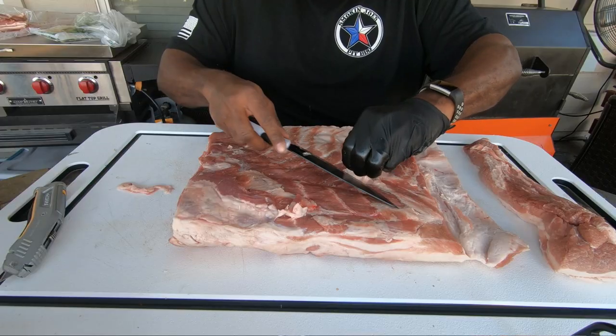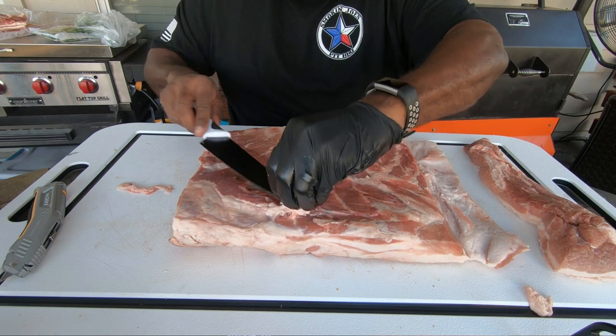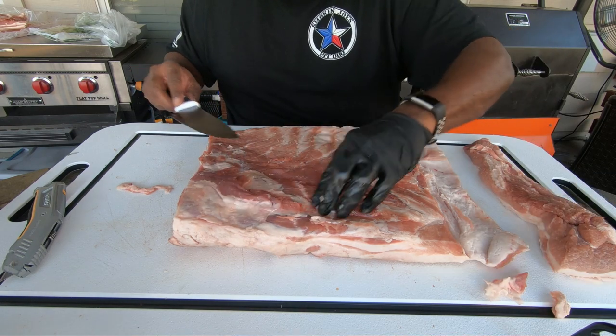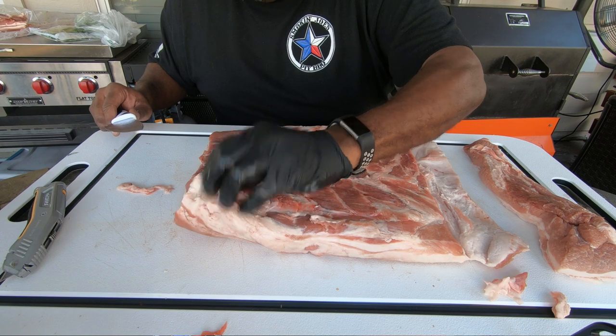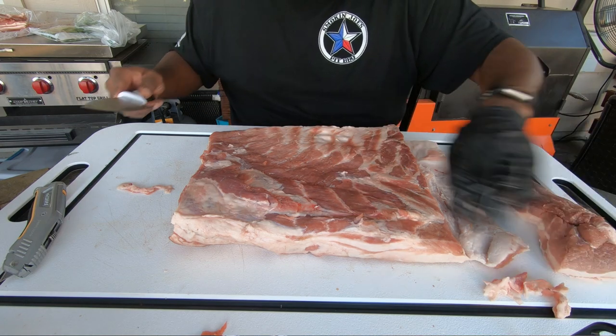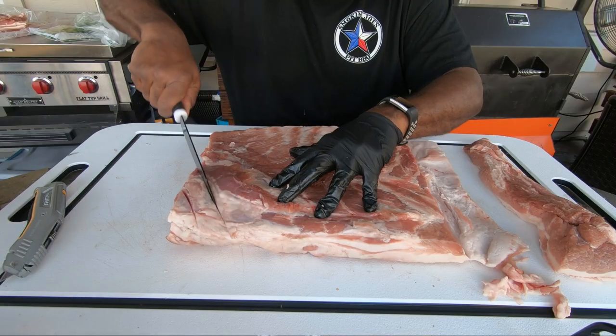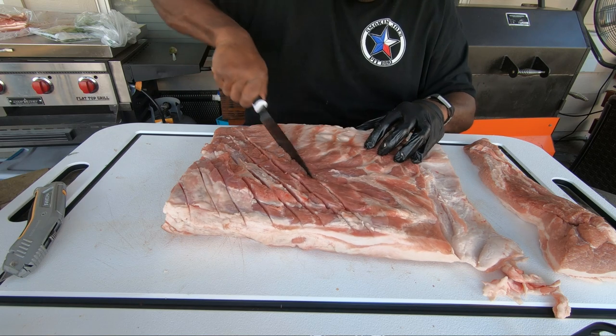We got the skin side scored and I'm just going to clean up a little bit of this excess fat — I'm not going to take off too much because we kind of like that good fat, it gives lots of flavor. Now I'm going to go ahead and score the meat side so that when we get this paste put on here we can really get some of these flavors to penetrate into the pork meat, being careful not to go too deep.